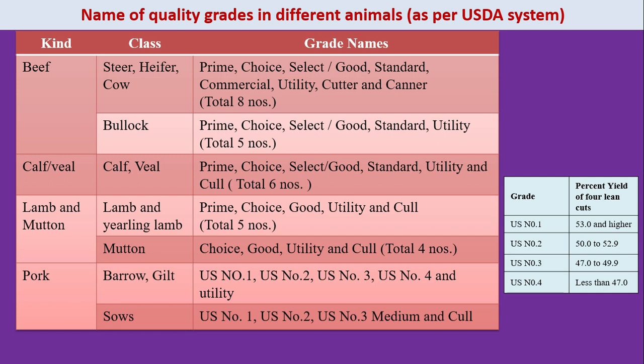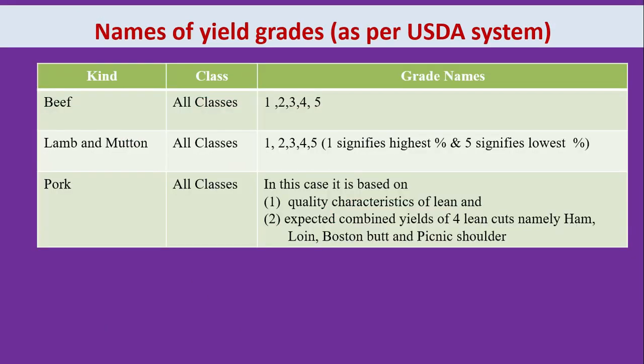Names of quality grades in different animals as per the USDA system. On the right side you can see a small chart showing grade and percentage yield of four lean cuts. Names of yield grades as per the USDA system include kind, class and grade names for beef, lamb, mutton and pork.